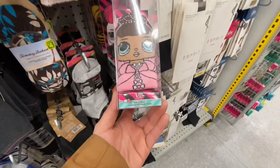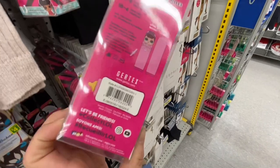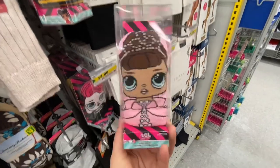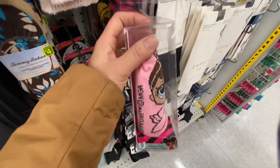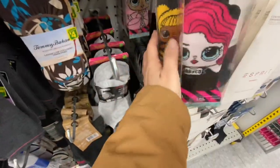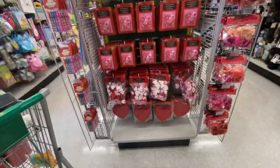They have these LOL socks that are new, and on the left they have Tommy Bahamas socks — both for four dollars. You just get a pair, size 5 to 9. They had three different LOL ones to choose from — my daughters are crazy about LOLs, they are in that phase. I just know the name of the yellow one and the Queen Bee — I have no idea about the names of any of the other ones.